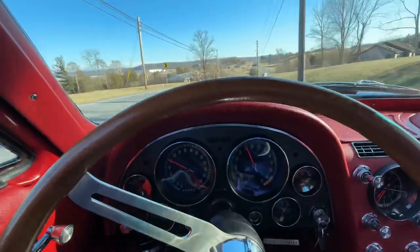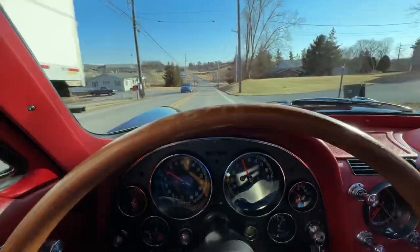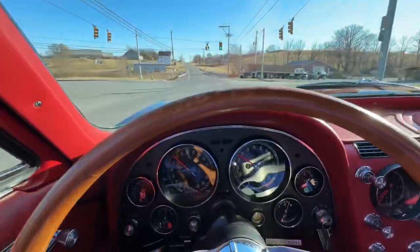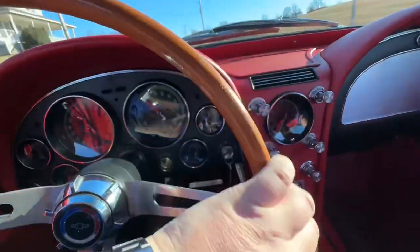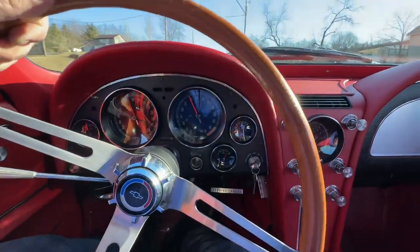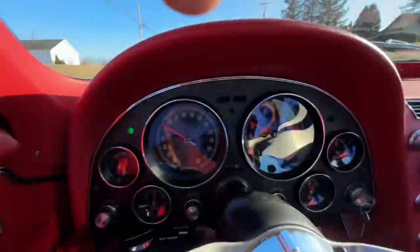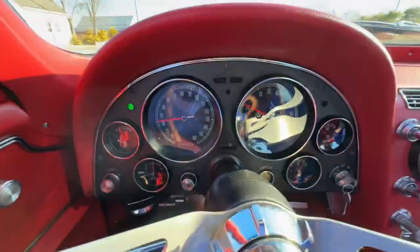Get the motor good and warmed up before we get on it too much. A little hard driving one-handed and holding the phone, sorry guys, it looks a little shaky. Drive's good. Ride's good. Fourth gear going. Beautiful pink wood wheel. Fifth gear going.